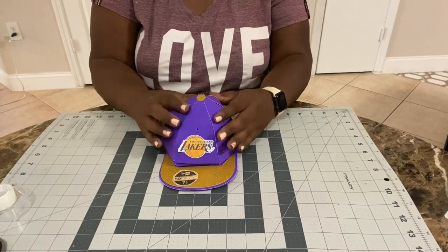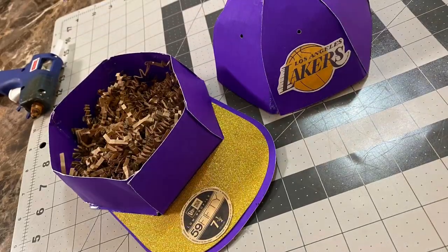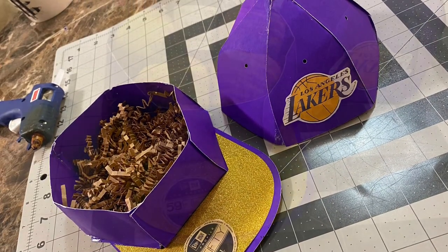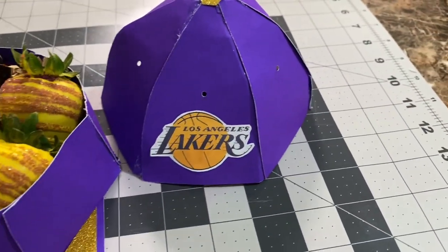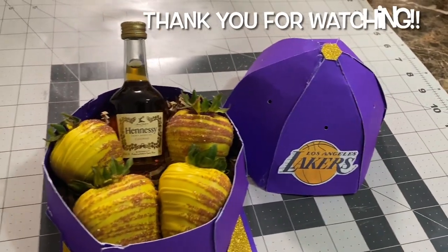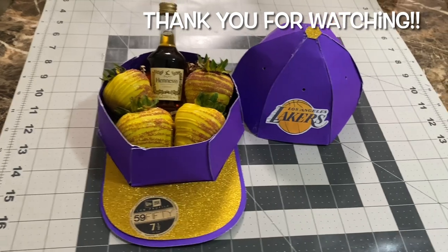And there we have it, guys — not so hard! It was actually pretty easy, just a little tricky gluing the pieces together. This is how it looks. I put some shredded paper in there; you can add whatever you want. I added a little mini alcohol bottle and some matching strawberries, but you can put whatever you want in yours. Thank you so much for watching, and don't forget to like, comment, and subscribe to my channel!